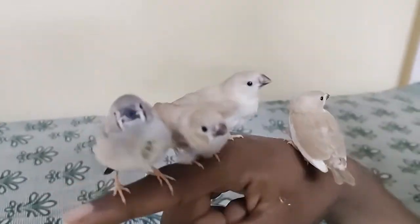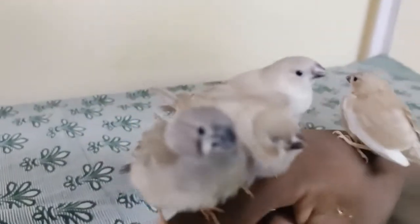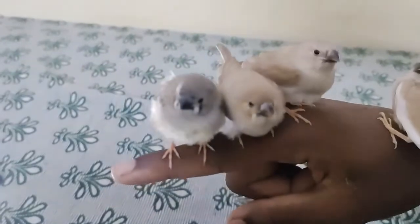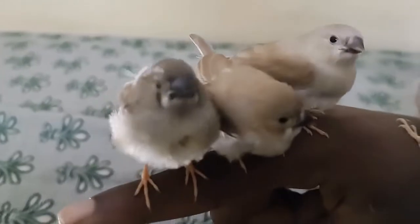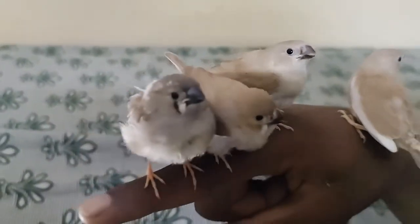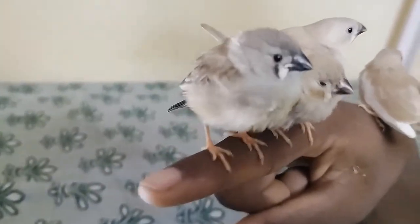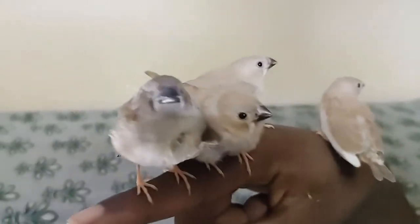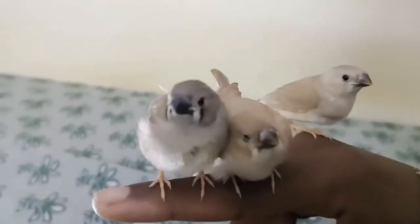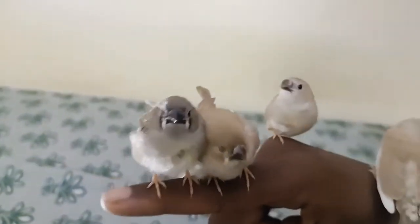How to identify male and female in these chicks is a little bit easy if you follow these tips. Here you can see the beak is black in color and there is a slight black line near the eyes — that is definitely a male. The black beak changes into dark orange when it grows up.